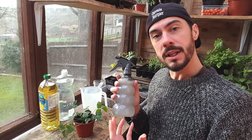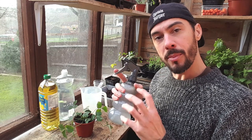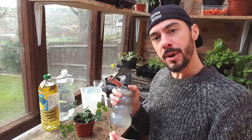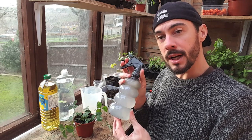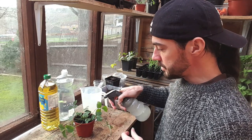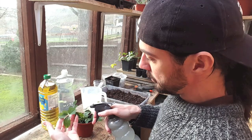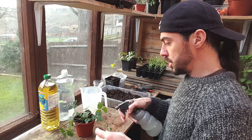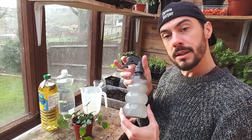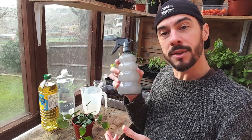If you are using this on any leaves that have small hairs underneath, like courgettes or zucchini, I probably wouldn't add as much oil because it will harm the hairs and the leaf itself and stop the photosynthesis — it may even kill the plant. So do it gently and try one plant at a time. This kills them instantly. This lasts for months and months — a minimum of about three months, and I think it can last for a year. Just give it a really good shake before you use it.